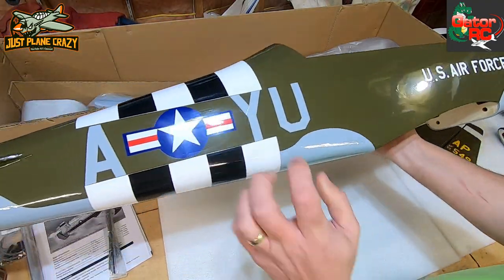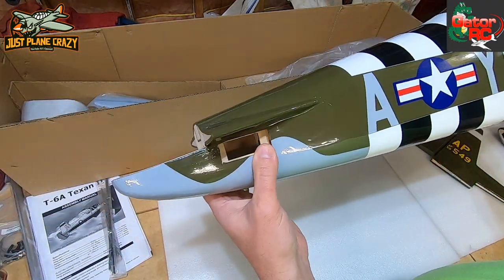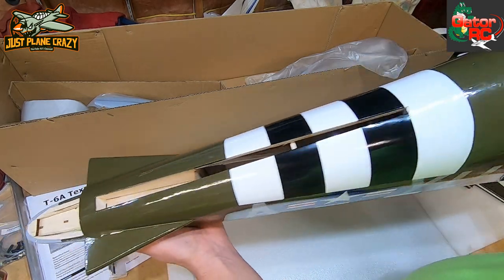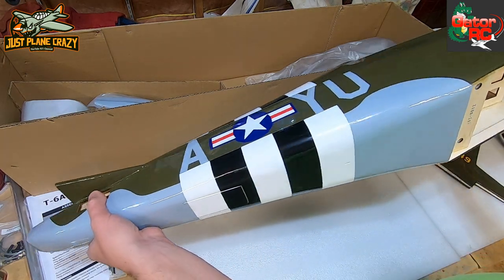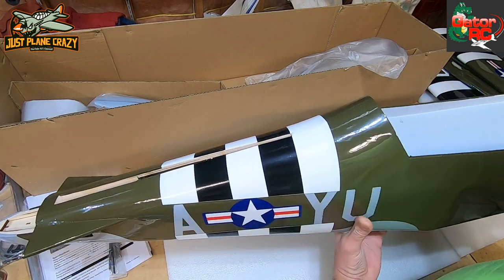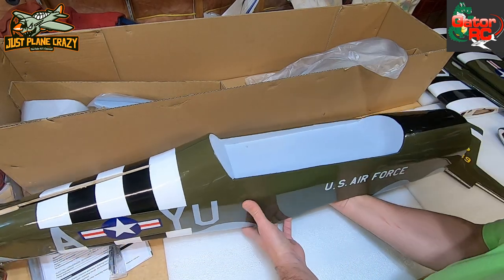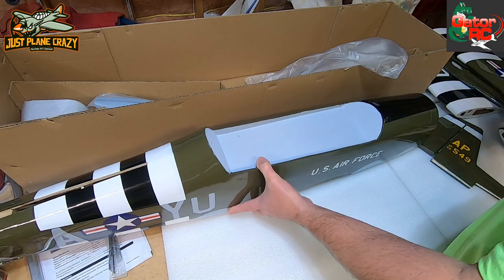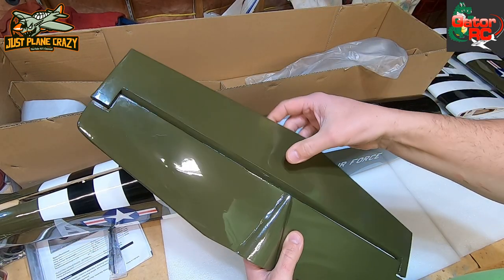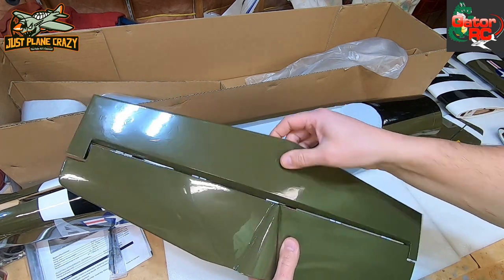The balsa sheeted fuselage is solid all the way through and not very heavy - it weighs very little. Then it looks like there's a rear elevator servo location. This does not have dual elevator servos - this is just one elevator servo for the whole thing.